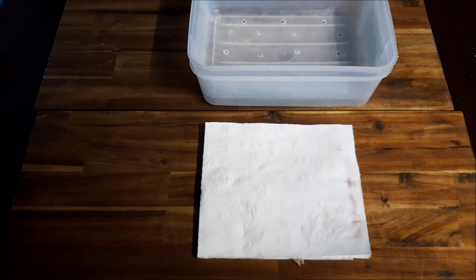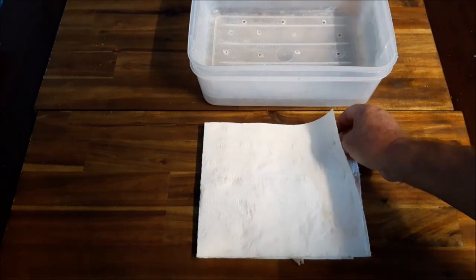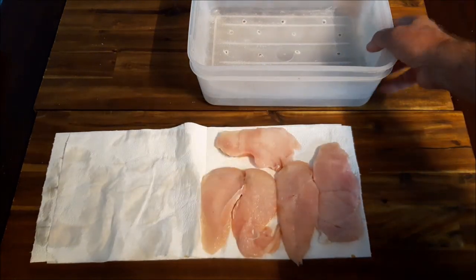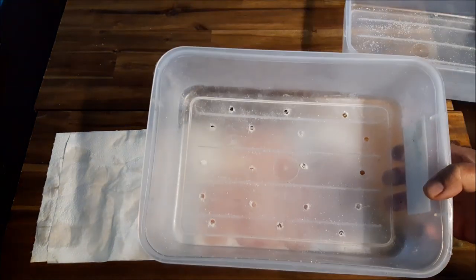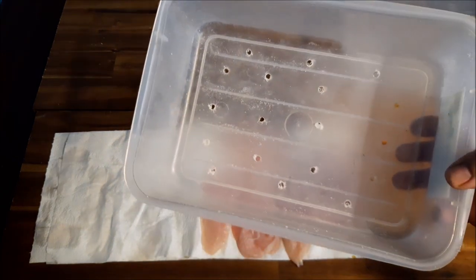I've got a couple of chicken breasts patted dry — of course, make sure you always pat them dry. I'm using a different container today, a larger one I use for my mullet sides, with holes in the bottom for drainage.